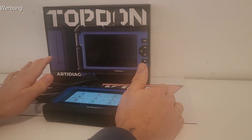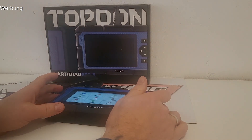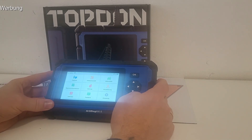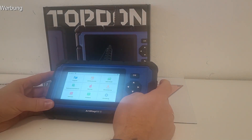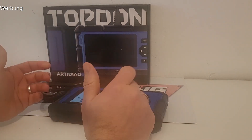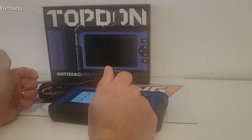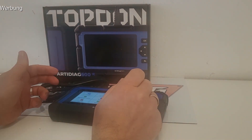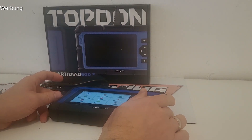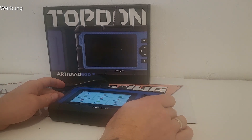Der größte Vorteil ist für mich: ich habe schon einige Handy-Apps und verschiedene Adapter getestet, da haben viele ihren Job gut gemacht. Aber man hat immer wieder das Problem mit dem Handy – es ist fummelig, dann funktioniert die App nicht, man muss einen Flugmodus reinmachen, dann baut es keine WLAN-Verbindung auf. Da gibt es immer wieder Fallstricke, die es stellenweise echt kompliziert machen.